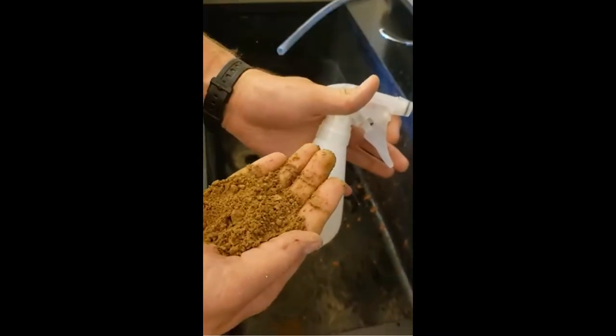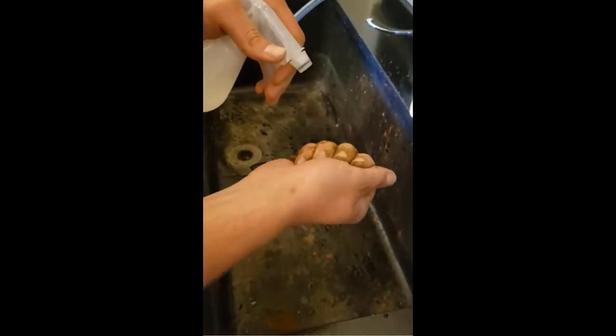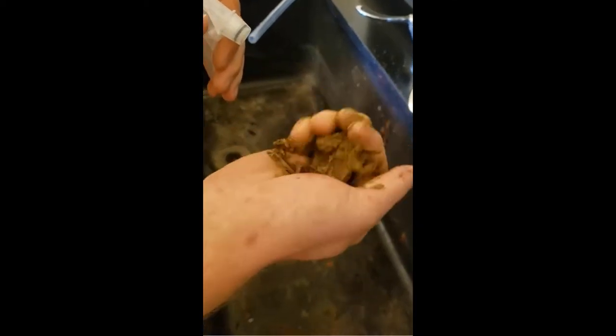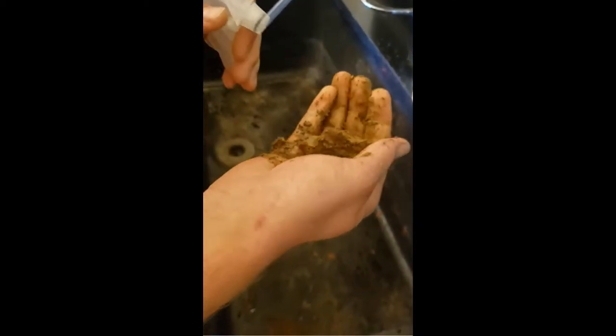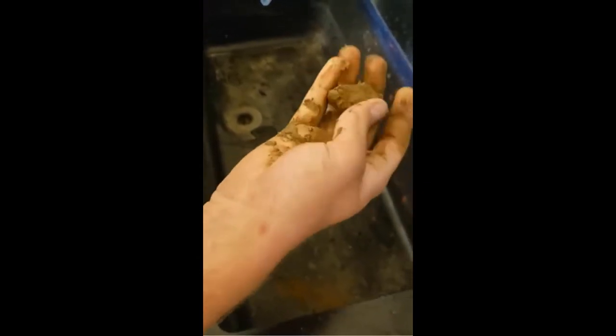Take your squirt bottle. You just want to add a little bit of water and start working it in your hand. Here I'm just trying to form a ball. That's the first test that you do with the soil — you just wet it down, break the pads open, and try to form a ball.